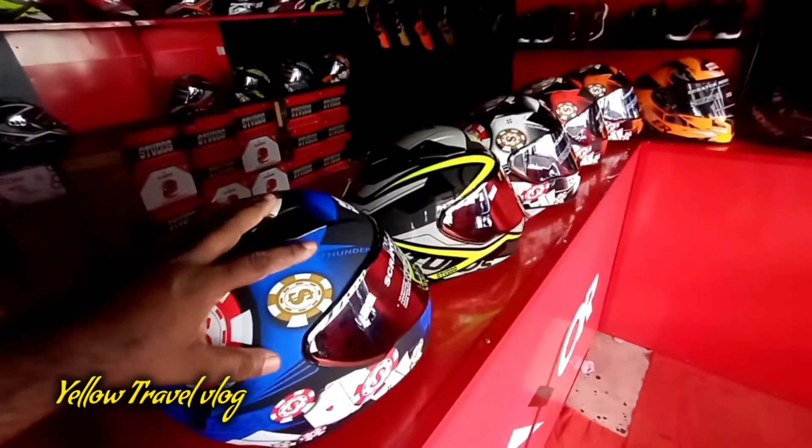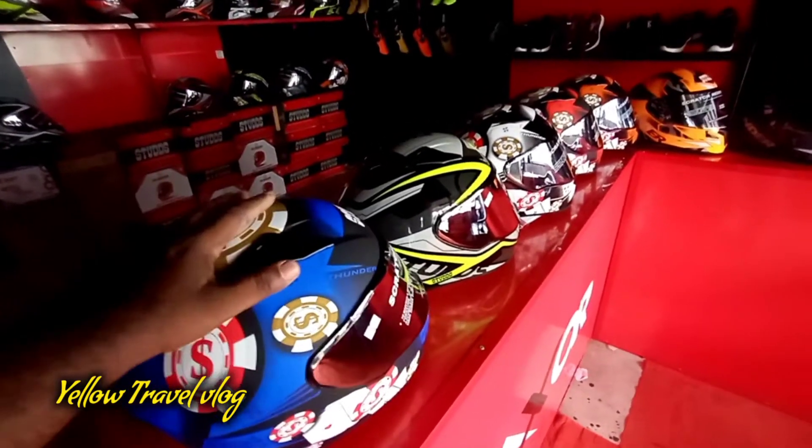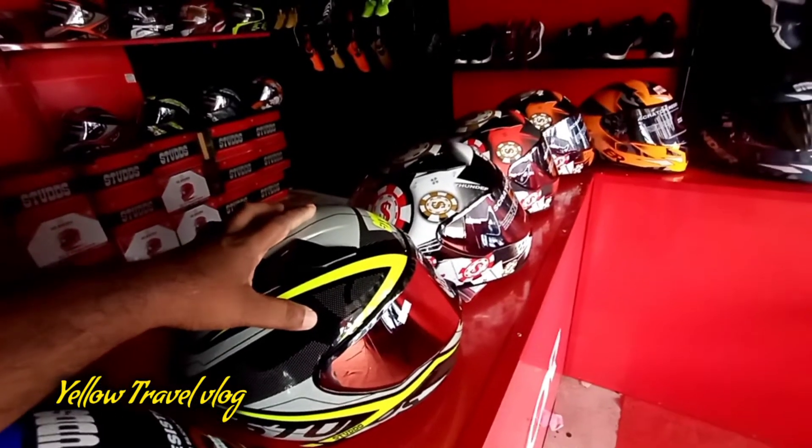Glossy is not moving. This is matte. Blue and black is matte. This is glossy and black is glossy. Glossy is moving.